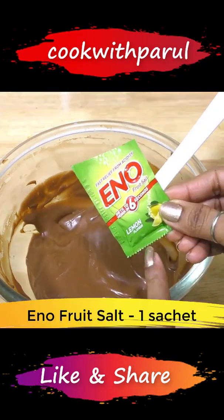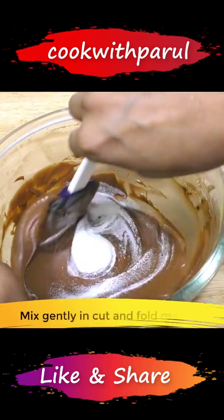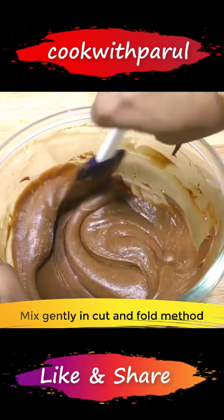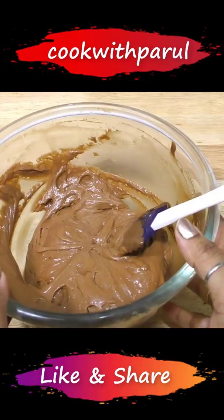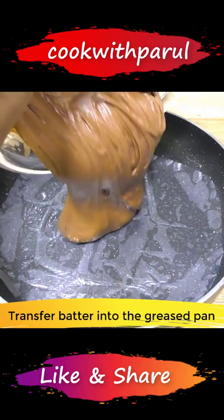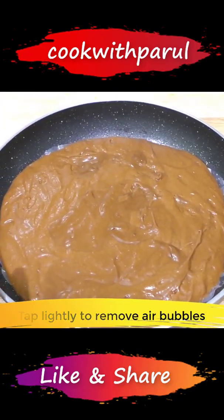Let's add the batter here. Now we'll add fruit salt. After adding the fruit salt, mix it in one direction using the cut-and-fold method. Now we'll pour the batter into the pan. After putting it in the pan, we'll tap it a little.